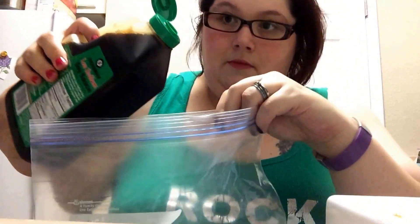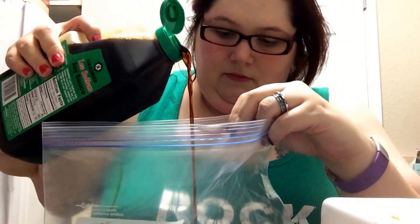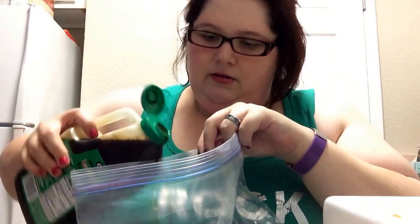You're going to add soy sauce — about a tablespoon and a half of soy sauce.